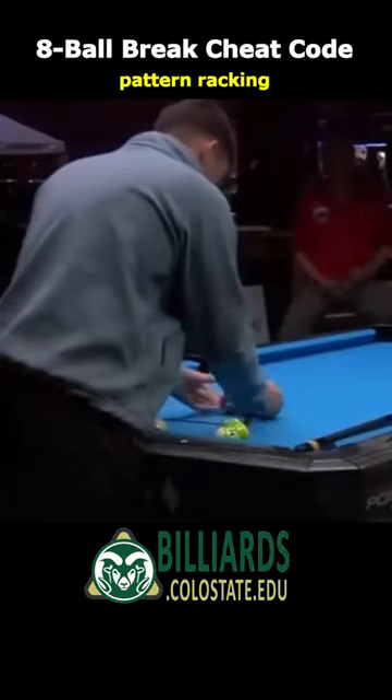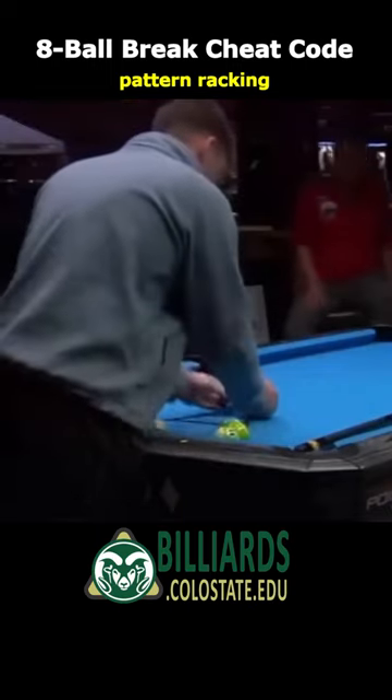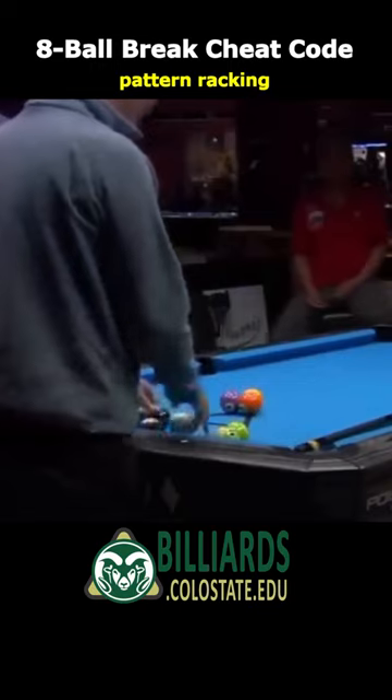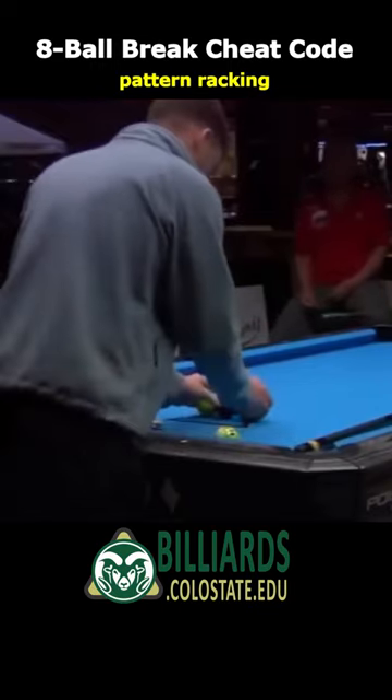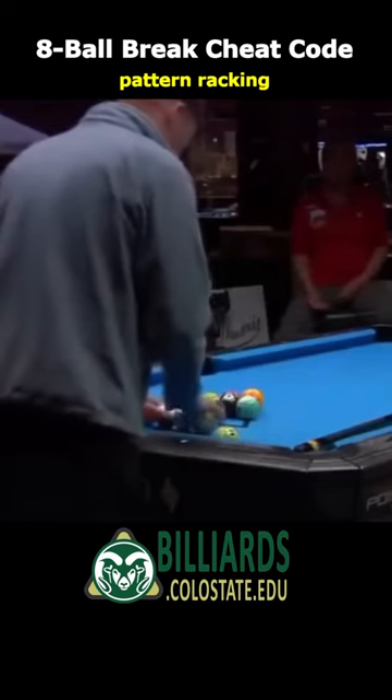The most famous cheat code on the 8-ball break is Corey Dool's pattern racking trick. If you watch Corey rack during this tournament, it is clear he is carefully placing the balls in a certain pattern. Pattern racking like this is not legal under the official rules of pool, but some tournaments, refs, and players fail to enforce the rule.